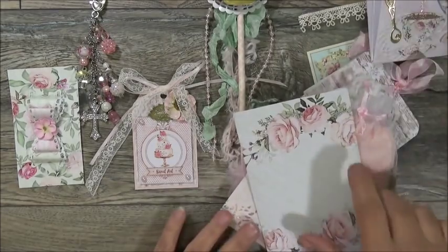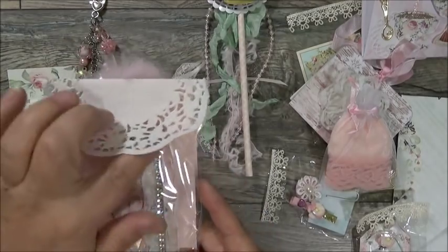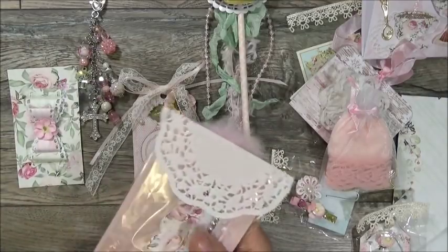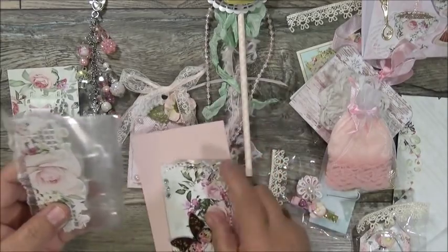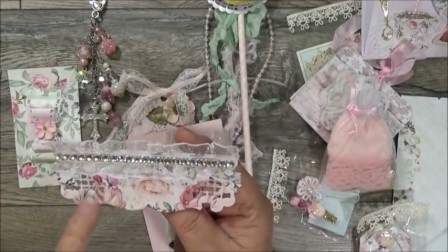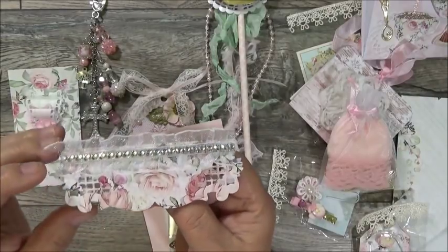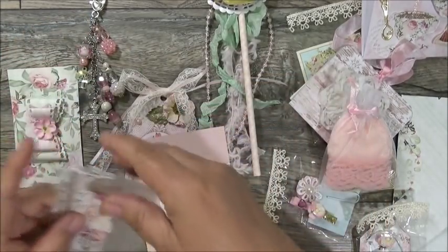These must be her bag toppers — look at how beautiful and shabby they are! She's got some trim, a doily, and one of those flowers with a bling center. Even her bags are pretty — she included bags for her swap to go with her bag toppers. She's got the beautiful paper from what I think is called 'Romantic Shabby Roses,' pleated organza white trim, a line of clear bling, and what might be a die cut folded in half — really pretty — and the perfect size bag to go with it.